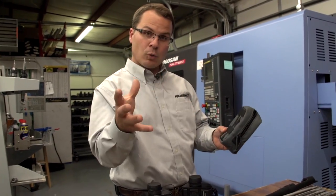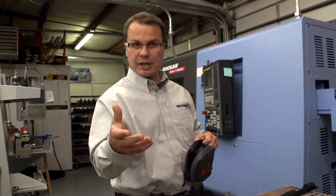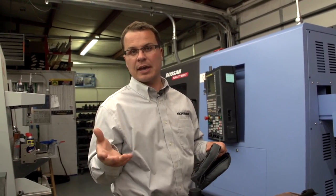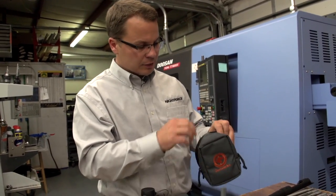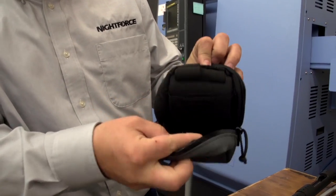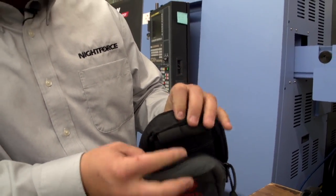The first question for you as a viewer is: on a rangefinder case, do you use a case in the field for protection for your device, and how do you attach that case either to your backpack or to your person? Inside the case, we've got a really cool extra battery storage — just a loop of elastic. We use a 1-2-3 battery so you can store up to three of those there.